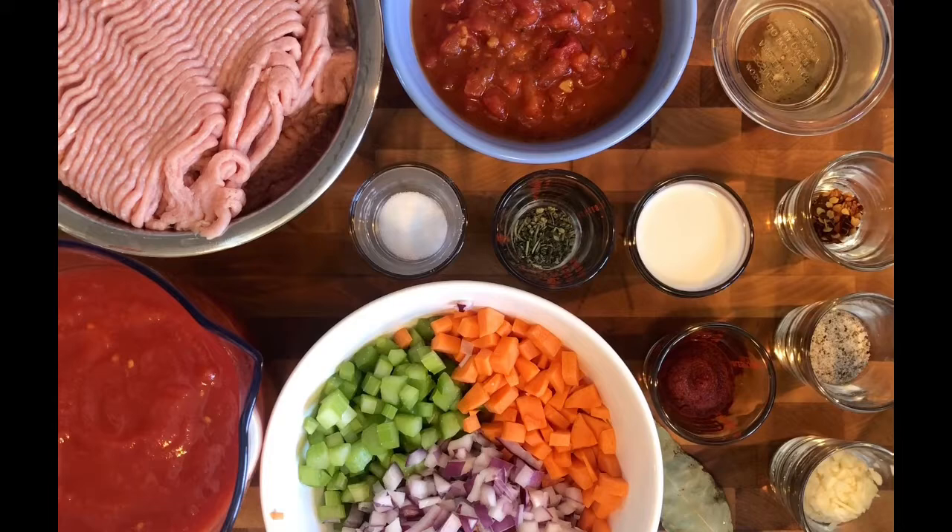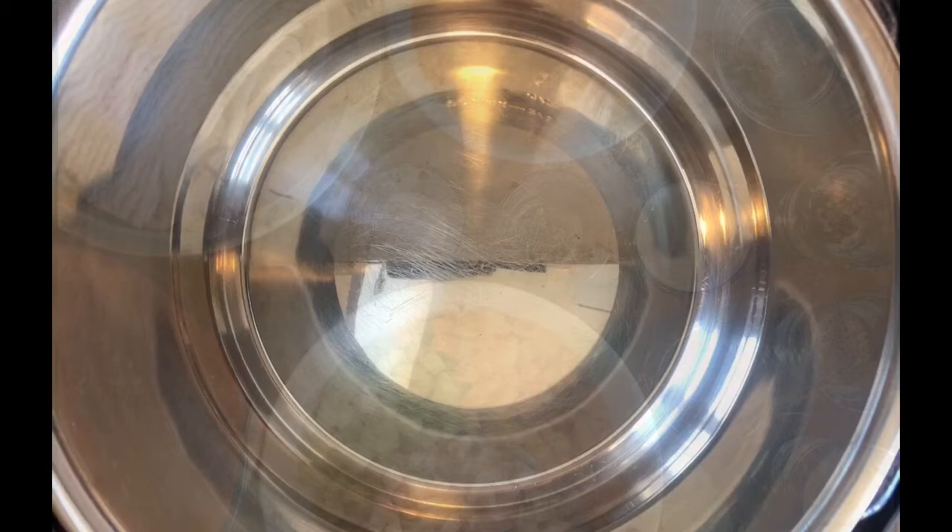We also have one teaspoon of kosher salt, one half teaspoon of black pepper, one quarter of a teaspoon of red pepper flake, one bay leaf, and one third of a cup of red wine.